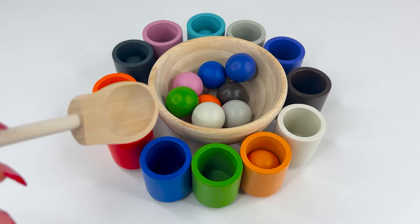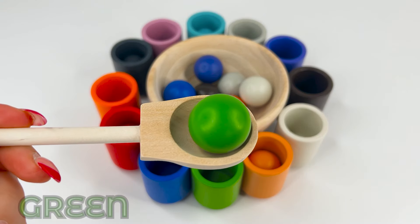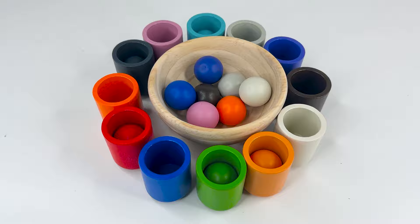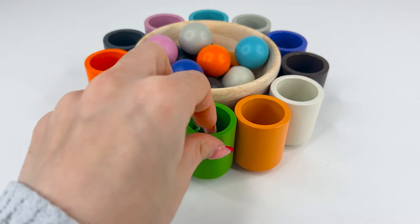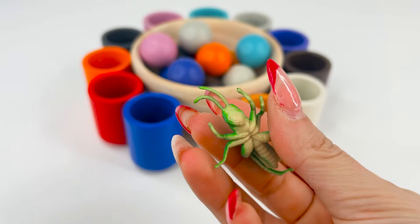Time to get another ball. This is green, or verde. And it's gonna go over here. What could be inside our green cup? Let's see. Oh, it's a grasshopper.